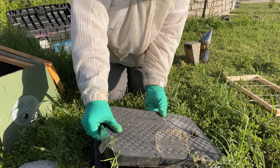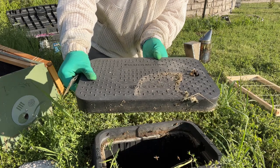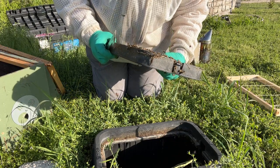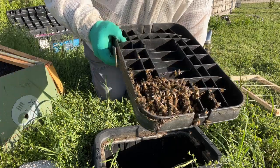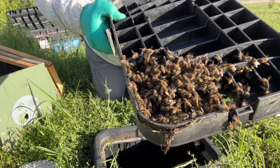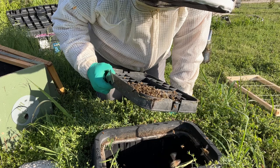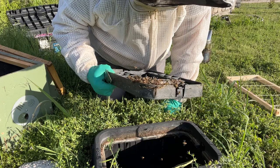Doesn't feel incredibly heavy. Yeah, they haven't been in here very long. Not only is there no comb — that is about the extent. So they just swarmed in here recently, probably a cast-off swarm. The main thing, honestly, that I'm going to look for is to see if we can spot the queen.